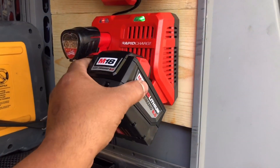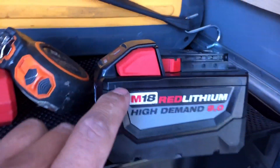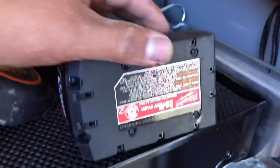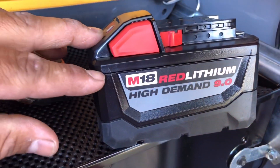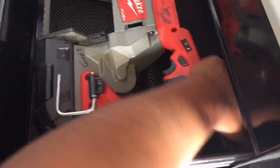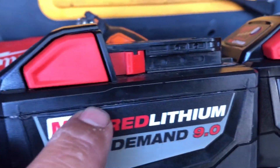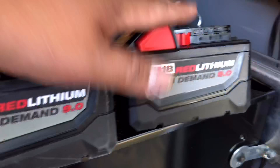I'm not exactly sure if I'll be charging these on the move. For those of you Milwaukee guys, you know the only thing holding the top part from the heavy bottom part is those screws, and they tend to break off. This 9.0 already broke off — you can see where it broke and I had to glue it with super glue. So I probably won't charge these on the move.